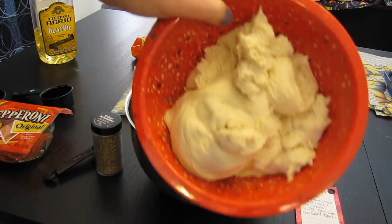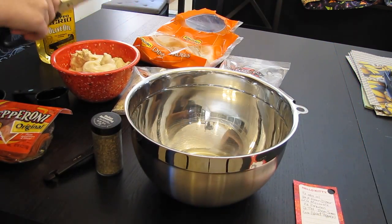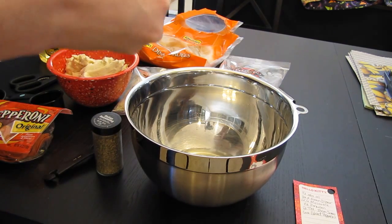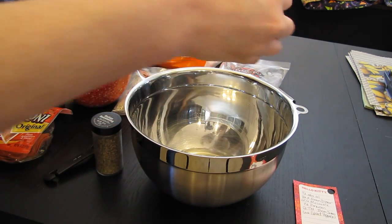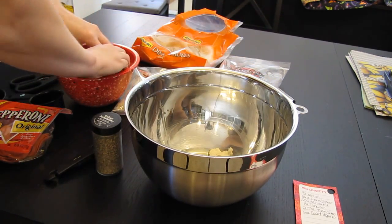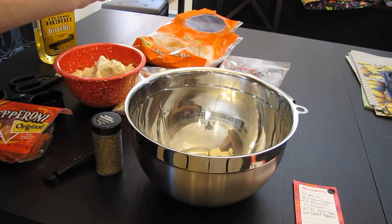So as you guys can see I just put them in a bowl, and then what you're supposed to do — they made it look a lot more easier — but you're just supposed to cut each dinner roll into four pieces. But mine just turned into a bowl of mush.